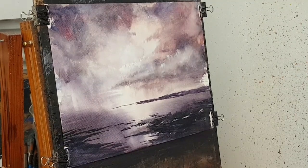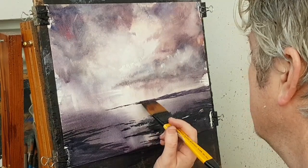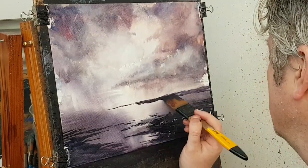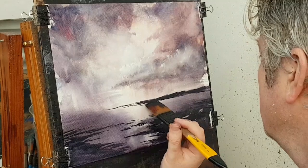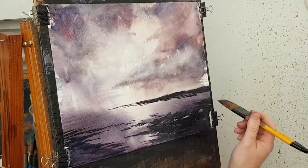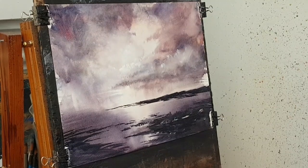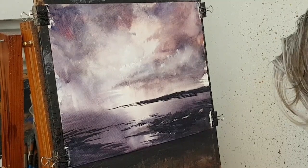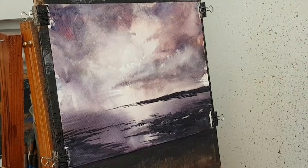It looks like a little bay. It looks like it could be a bit darker. I'll also need to do something with that brush — maybe come back to that one. I'll just give that a cut and reframe down the bottom.